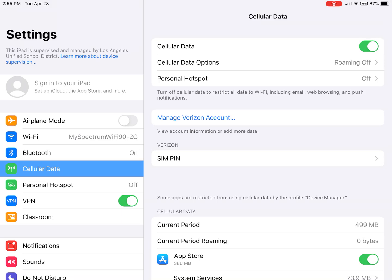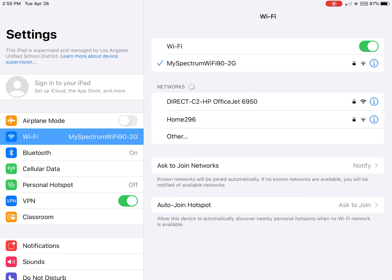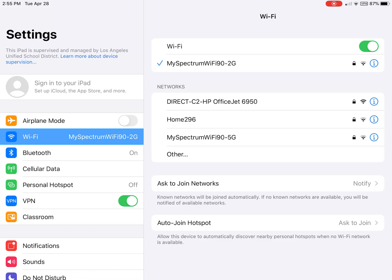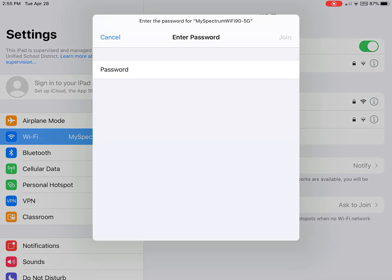Let's connect to your Wi-Fi. If you have Wi-Fi at home, that's what I would recommend. In your Wi-Fi settings, you're going to look for your network. My network is My Spectrum — I'm connected, I've got a blue dot. But if you want to connect to another network, tap on it and enter your password. Make sure you enter it correctly.